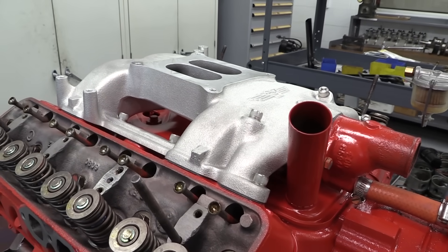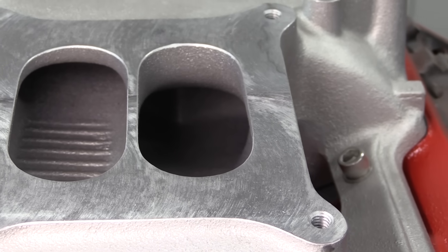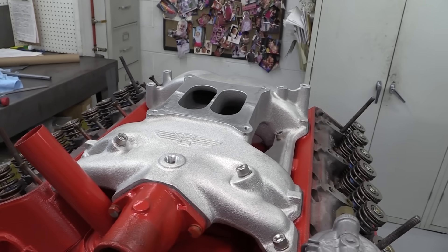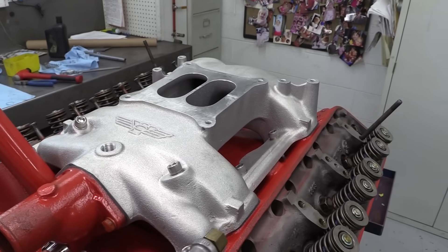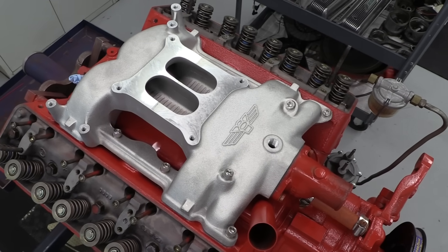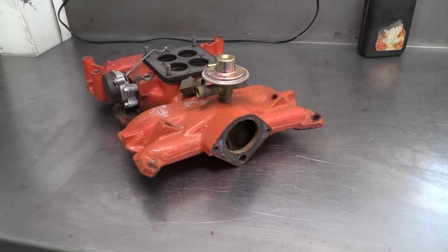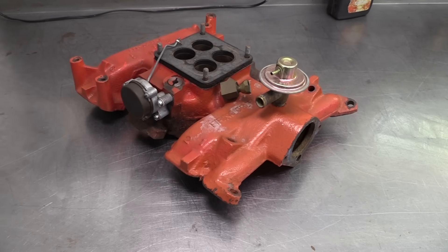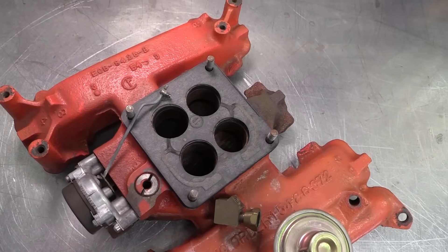One place where they are varying from the purely stock trend is the intake manifold. This is a cast aluminum dual-plane intake from John Mummert Machine. Besides cutting significant weight versus a stock cast-iron version, the Mummert intake improves flow characteristics mostly by raising the roof of the runners while still fitting underneath the stock Thunderbird hood. It's also machined to accept a Holley four barrel carburetor without any adapter plates. Here's the original cast-iron version — notice how the roofs of the runners are lower, making for a tighter turn to get from the intake runners to the combustion chambers.